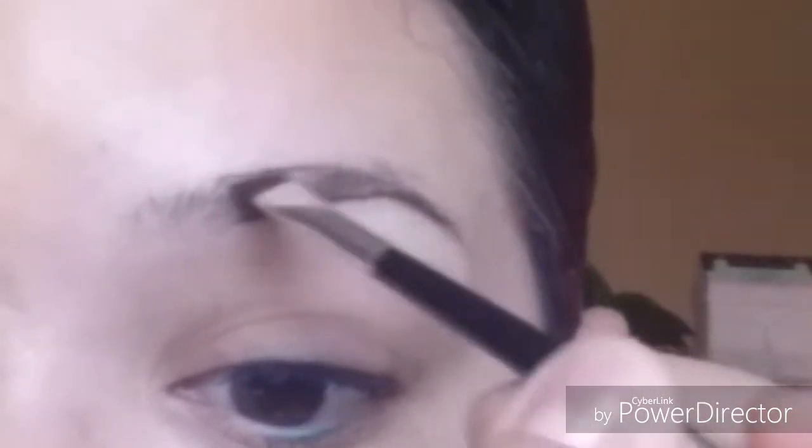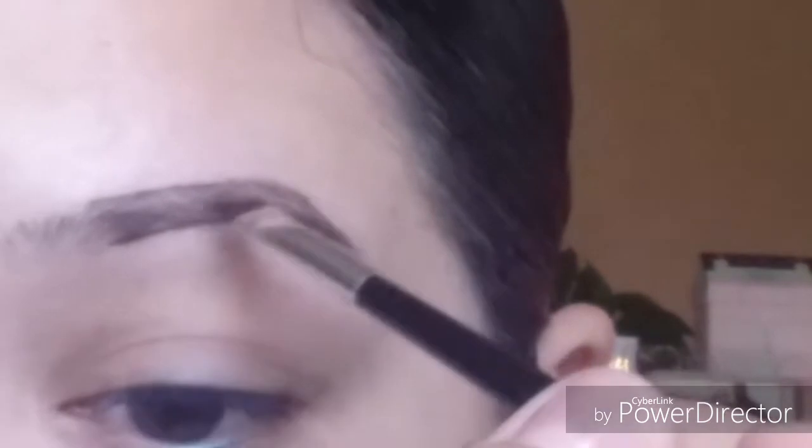I'm not picking up any extra product — I'm using whatever's on my brush — and I'm going to draw a line at the top of the brow. Then whatever product is left on the brush, I'll be fading it into the brow and filling in any bald spots. Some spots I actually have to create hair, obviously, because my brows don't look perfect since I used to shave them off completely.